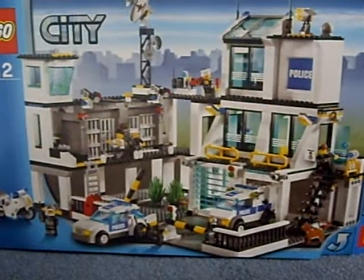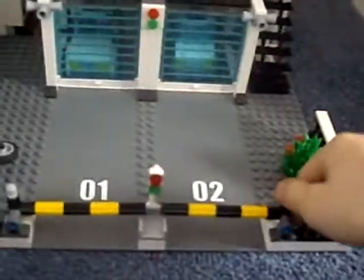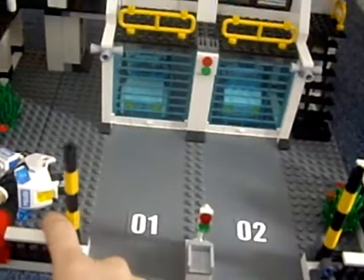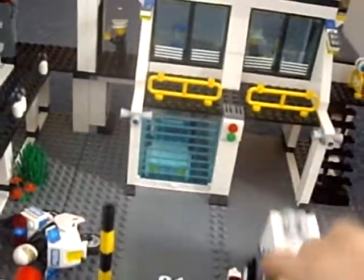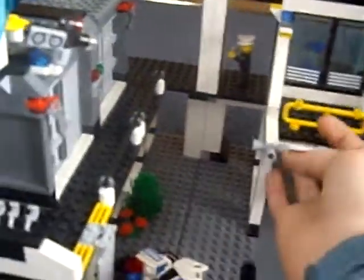This is the LEGO Police Station 7744 review. First, I'm going to start with the opening gates of the police station. This allows the cars to come out through the opening garage door.